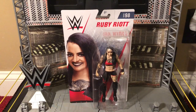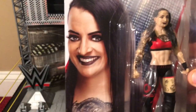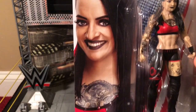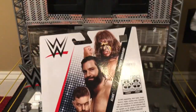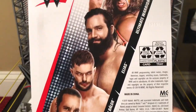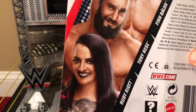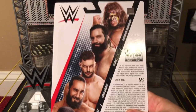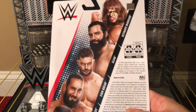Before I get Ruby out of the basic packaging, let's take a closer look at her in the packaging. Series 98 Ruby Riot — there's a really pretty picture of Ruby, you can see her chest tattoo, and here she is in the packaging. On the back we see the others in the line: the Ultimate Warrior, Elias, Finn Balor, Tony Nese, and of course Ruby Riot. They should really put more female figures in these lines — not just one per line. What do you guys think? Let me know in the comments below.